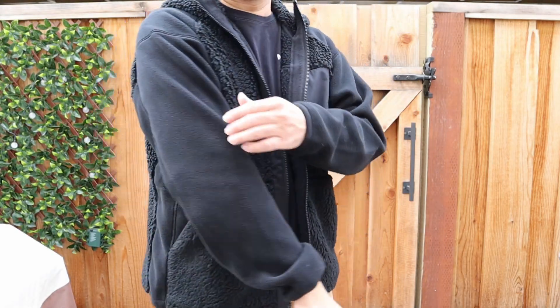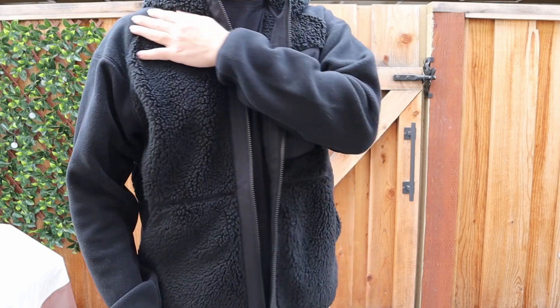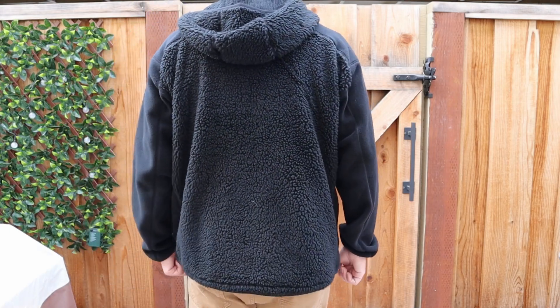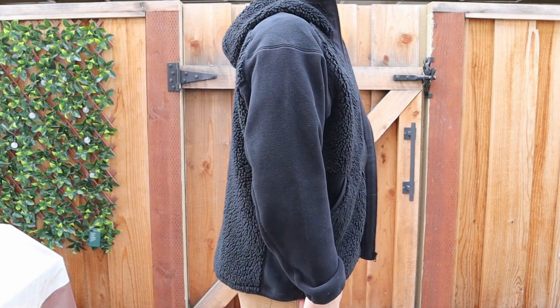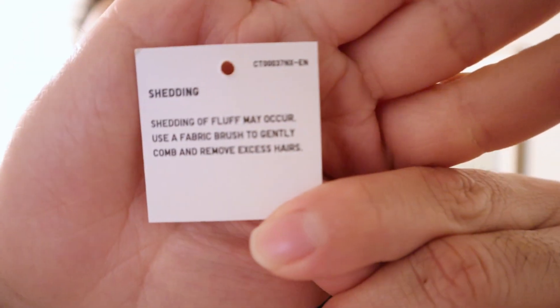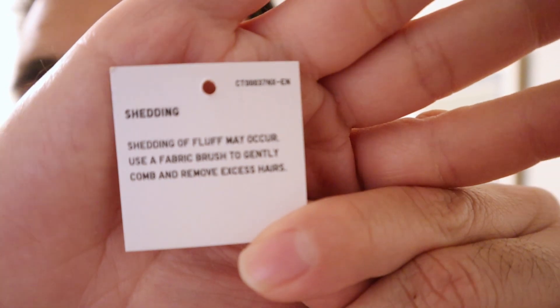It's more of a late fall/winter item. Compared to the price, I thought it was really good — this item costs about $59.90. This is the fleece full zip long sleeve hoodie in black. It also came with care instructions: it says shedding of fluff may occur, and to use a fabric brush to gently comb and remove excess hair.